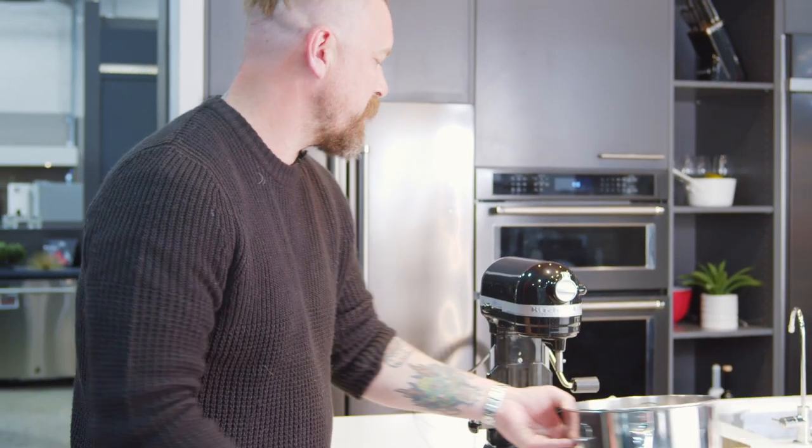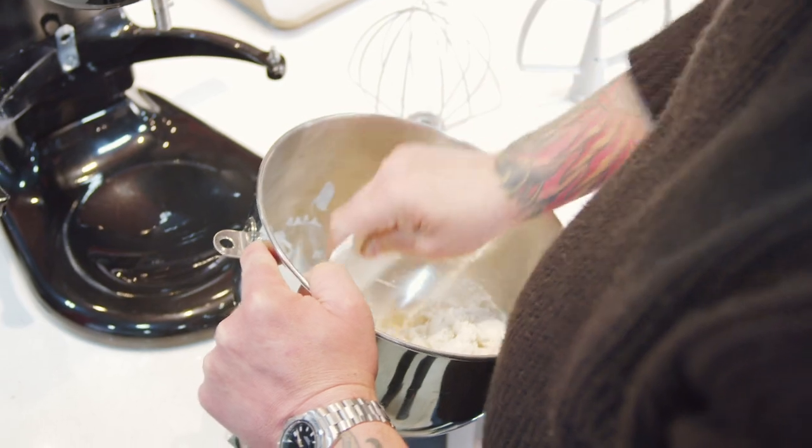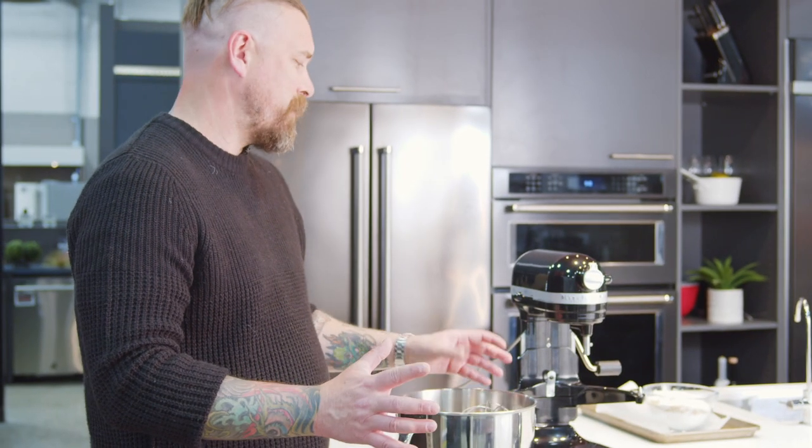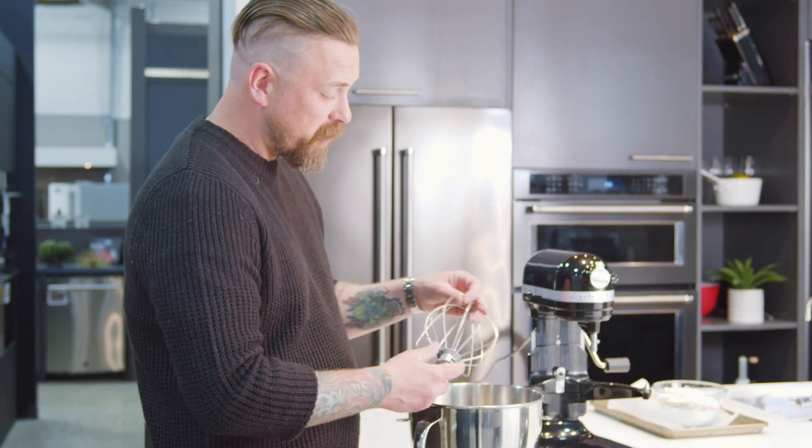It comes with three attachments and a six quart bowl. Now we all know we can mix some things, but I want to tell you that with these attachments you can mix so much more.